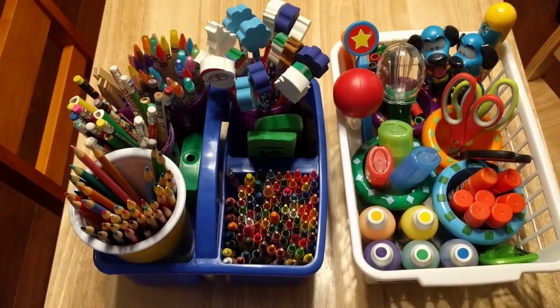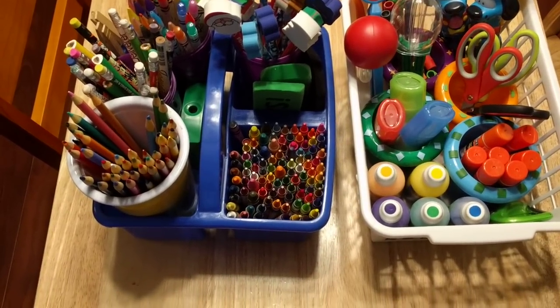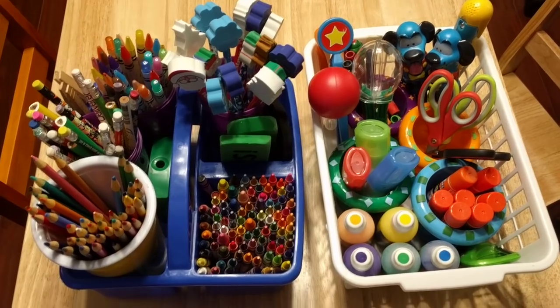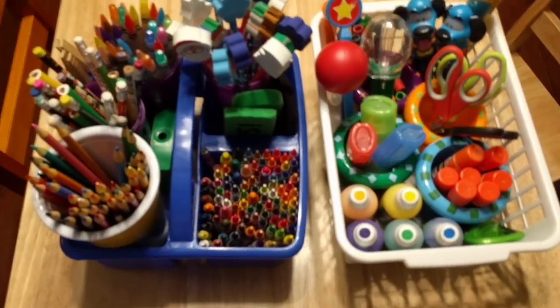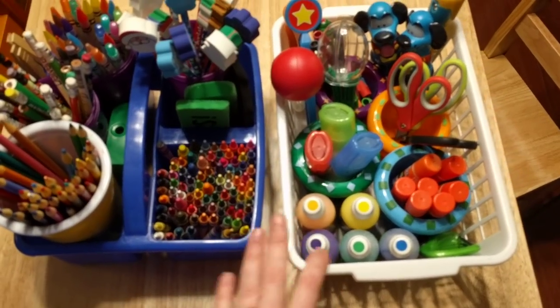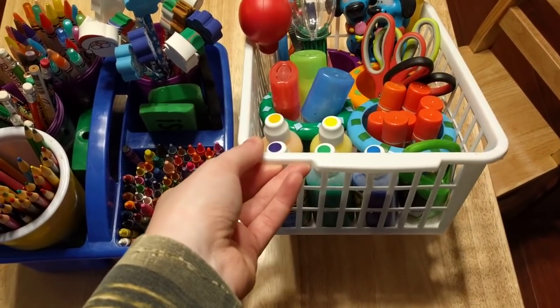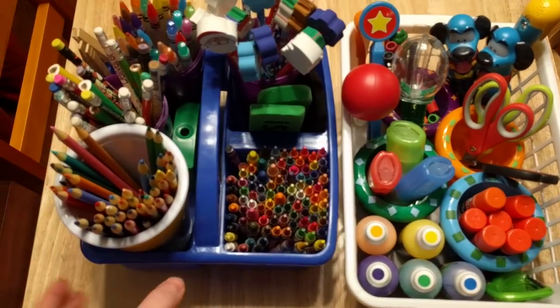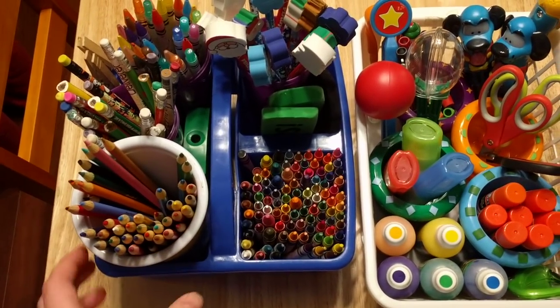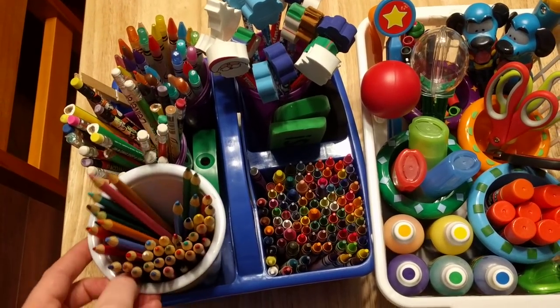So when we come back to doing school next week, things are going to be put together and nice and neat. What I did is I just have one of these little caddies here, and then this is just a little dollar store bin. I took some cups and put them in here, and then I separated some of our supplies.